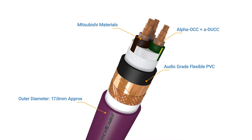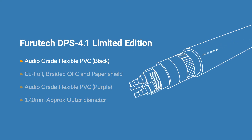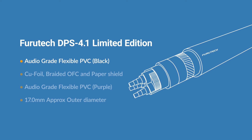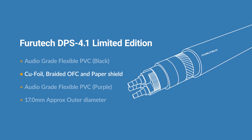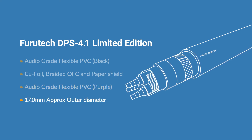Other features of the DPS 4.1 include audio-grade flexible PVC in black, incorporating nano-ceramic and carbon particle compound dampening material, Q-foil braided OFC and paper shield, a purple audio-grade flexible PVC outer sheath, and a 17mm approximate outer diameter.